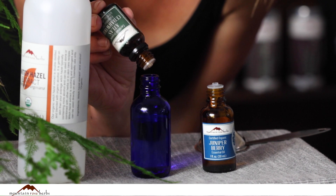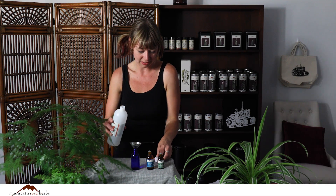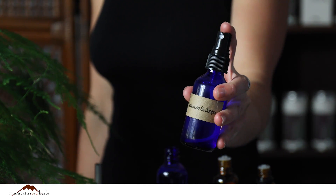We're gonna start by filling our two ounce bottle about three quarters of the way full, ten drops of cedarwood, and two drops of the juniper berry. Then we're gonna fill the rest of that bottle up with witch hazel. After that you're going to want to cap it, shake it, and apply it.